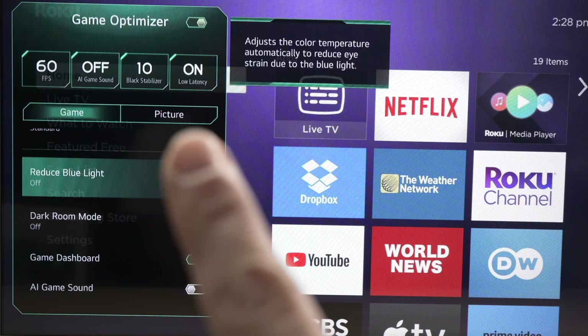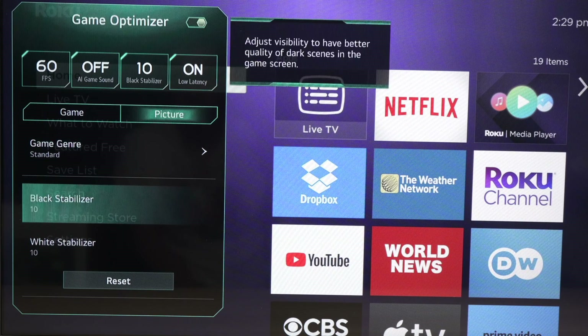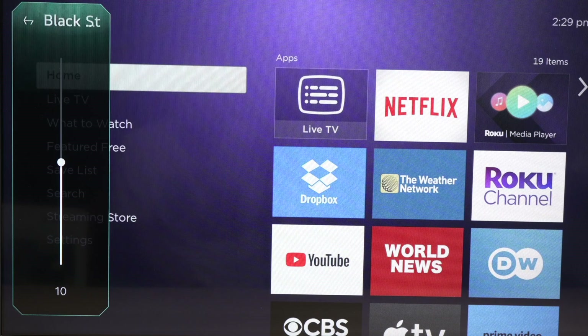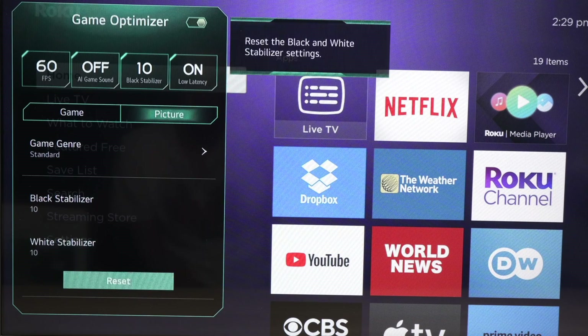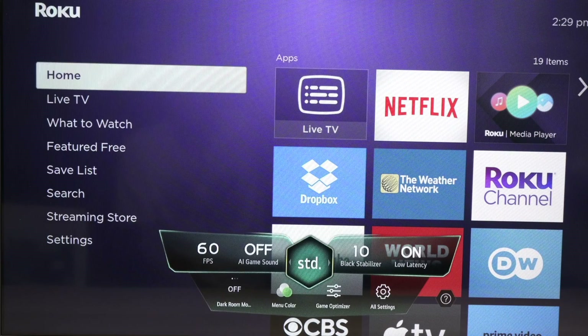You also have a Picture tab that you can select to get even more options. You can change the black stabilizer — how the dark parts of your screen look — and the white stabilizer for the bright parts. You can also reset these in case you've modified them and want to get back to the defaults. At any moment, clicking the settings button will bring up the settings dashboard with your basic information.